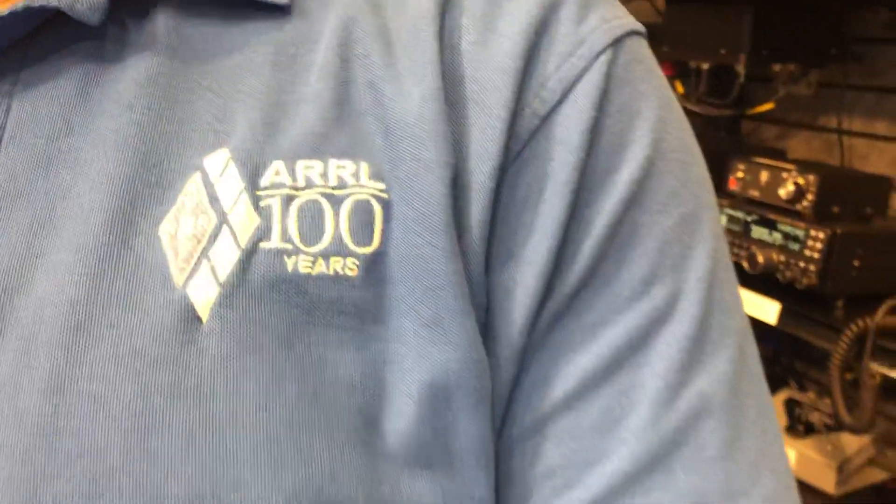Hi, and welcome to DX Engineering's Q&A Wednesday this week. I'm Mark, W8BBQ. And I'm Rod, K8RR. And you have a blue shirt on today — what's with the blue shirt? This is the ARRL 100 Anniversary shirt that I got five years ago. It was in 2014 when I went to the convention. I'm wearing it today because it's a little bit after five years later, so the ARRL is celebrating 105 years.